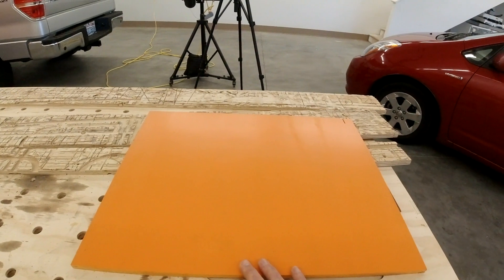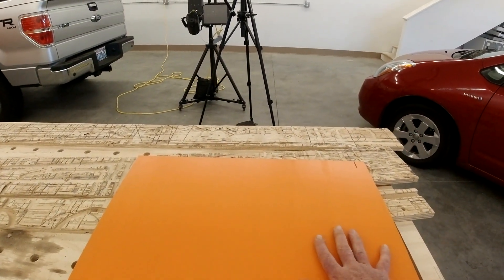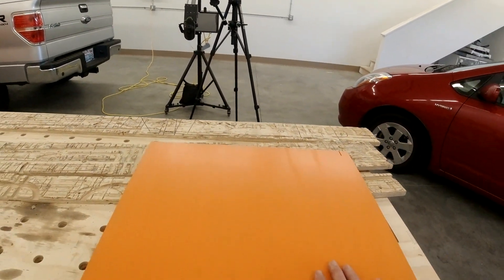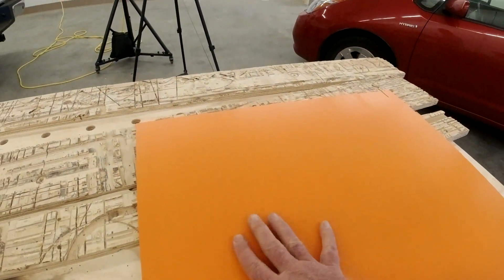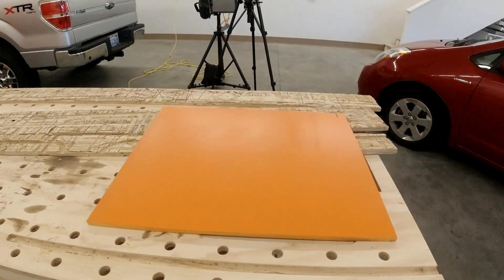After it dried out, I'm really impressed. I got a nice durable coat that looks really good — it's really smooth. This is just a piece of Moreland ultralight ply; I didn't sand or prep or anything. There's some writing on it here that I did, but it really came out well. I'm pretty impressed with that.